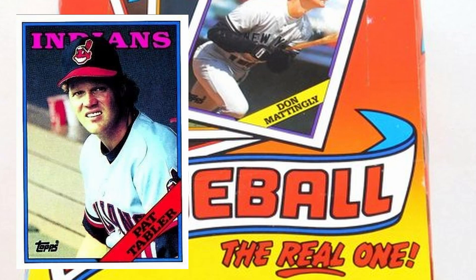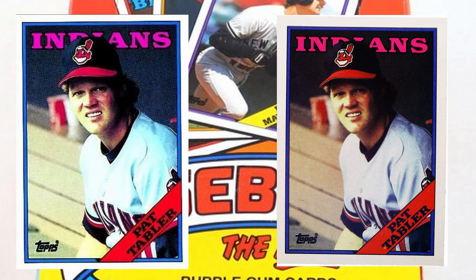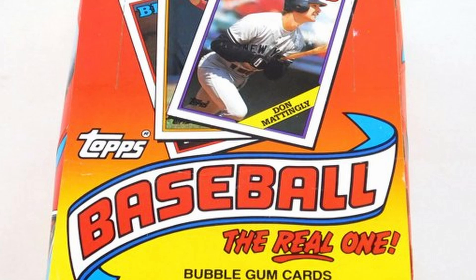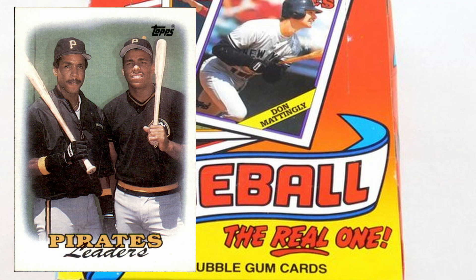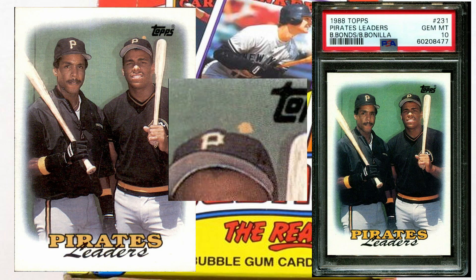Pat Taylor, number 230 — this one was unconfirmed. The bench he's sitting on in the background comes in different colors: yellowish or more of a reddish-white. I believe that's more of a printing variation than a mass-produced error, so I'm not really convinced. We can leave that one open for interpretation. Number 231, Pittsburgh Pirates Team card — you've got Bonilla and Barry Bonds. There's a little yellow spot above Bobby Bonilla's cap, and it was confirmed as mass-produced, not just a printing flaw. They corrected it, so you can get it with or without the yellow dot.